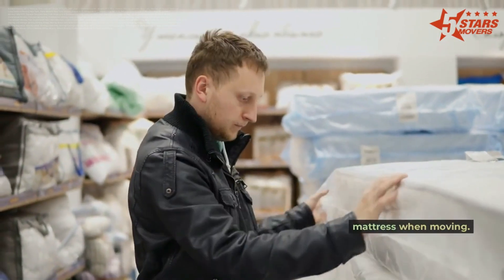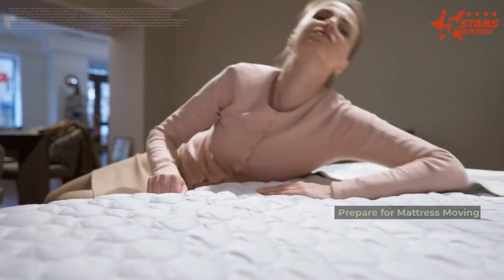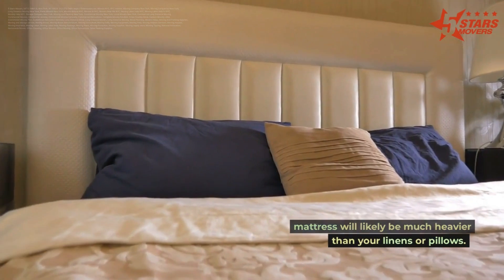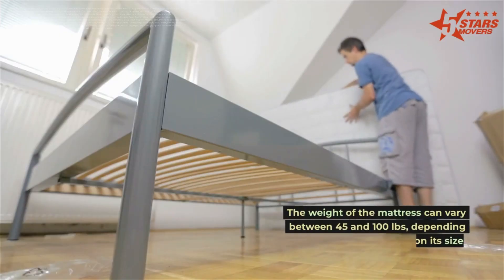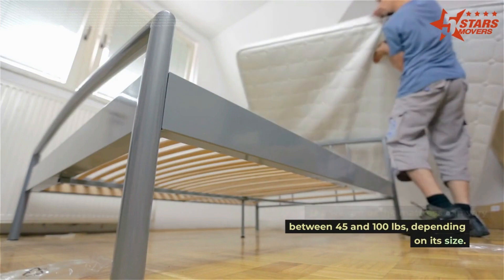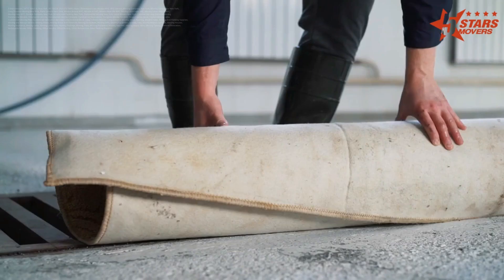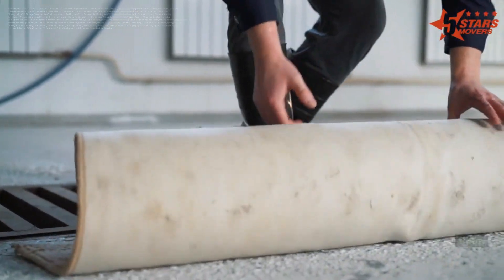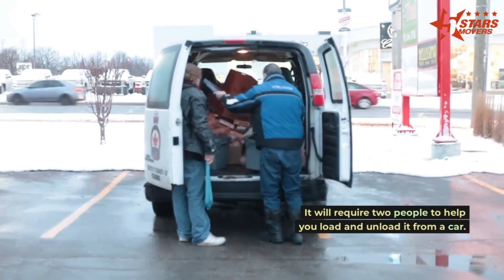To pack a mattress when moving, first prepare for mattress moving using the buddy system. Your mattress will likely be much heavier than your linens or pillows. The weight of the mattress can vary between 45 and 100 pounds depending on its size. Moving can be complicated even when you slide it across the floor, and it will require two people to help you load and unload it from a vehicle.